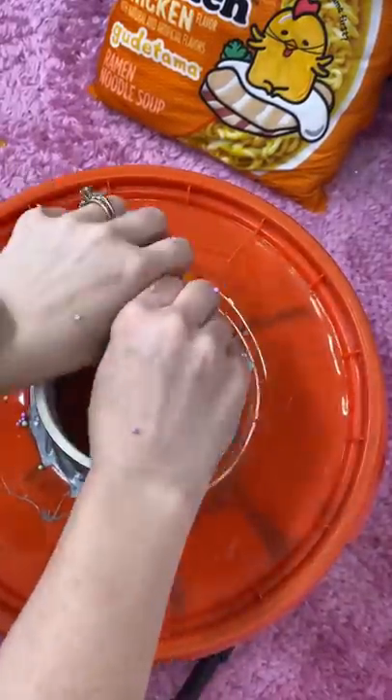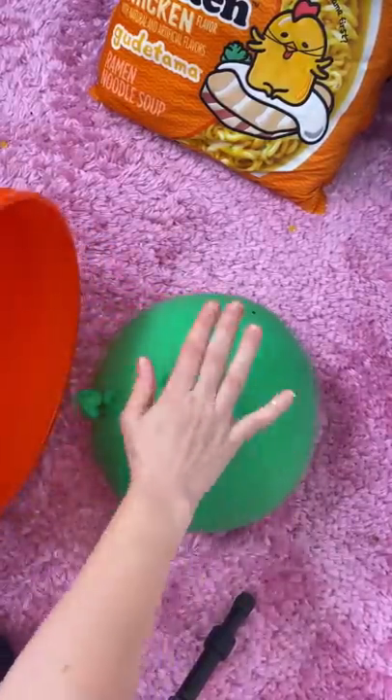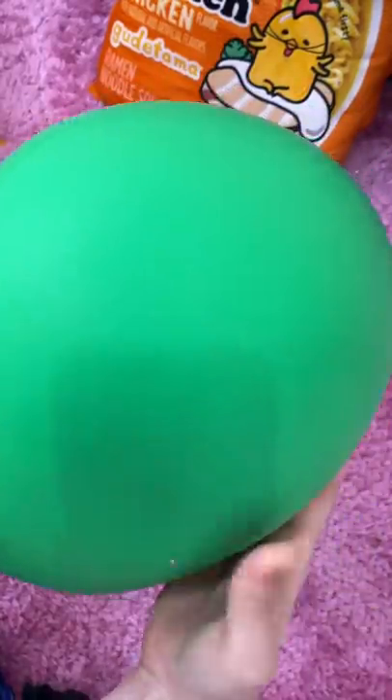There we go. I finally got it all in. Now let's get the balloon off. Look at it chilling out in there. I'm gonna tie it up, and holy sheep dip! This thing is so heavy. I can barely pick it up, you guys.